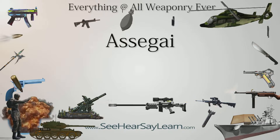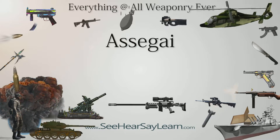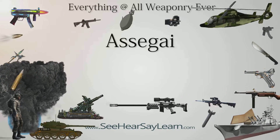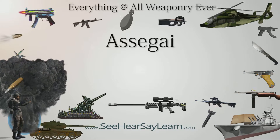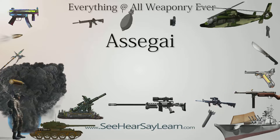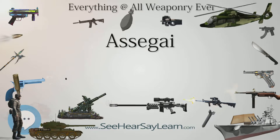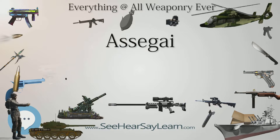An assegai is a pole weapon used for throwing, usually a light spear or javelin made of wood and pointed with an iron or fire-hardened tip.